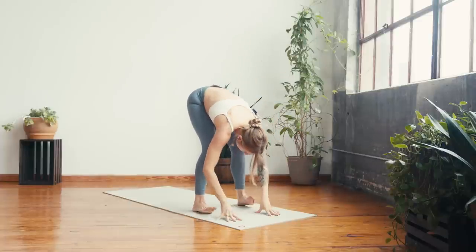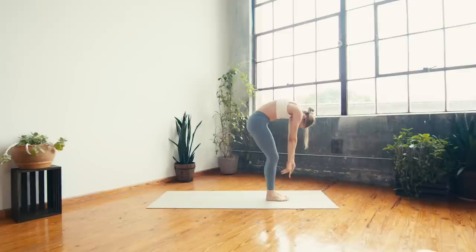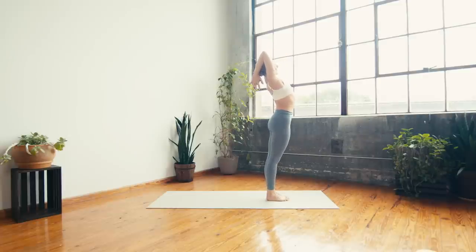Release, heel-toe the feet together until the big toes touch. Next inhale, roll all the way up to stand — super slow, one vertebra at a time, head and neck the last thing to arrive at the top. Sweep the fingers up, gaze follows the fingertips. On your exhale, start to bend into the elbows, hands come behind the back of the head, press the head into the elbows, reaching the crown of the head to the sky. Exhale — lean back, find a little back bend, squeezing shoulder blades together, making a shell for the heart to lean back on.